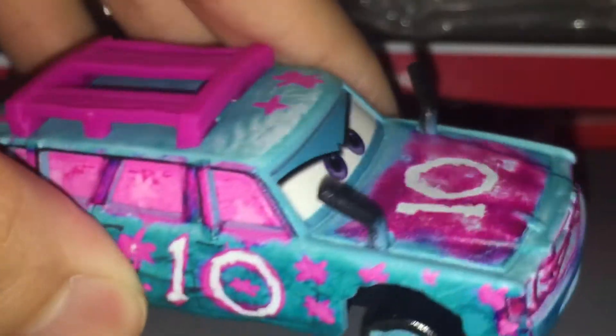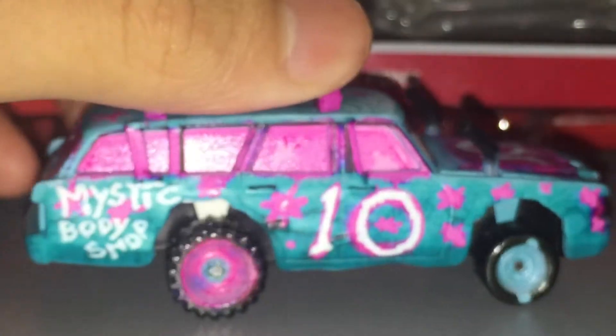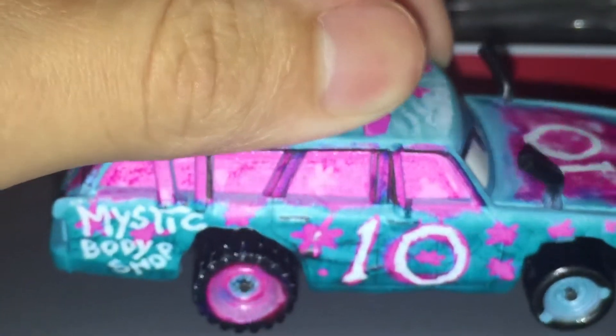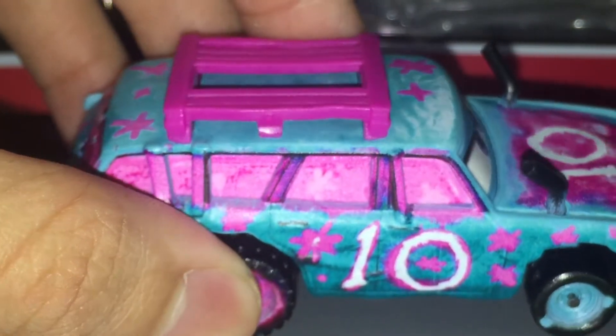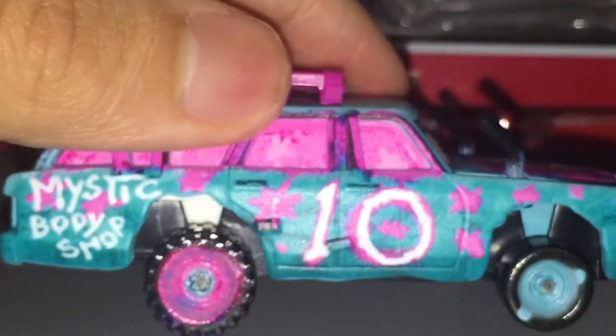Of course, she has an eye plate, so it doesn't match the color — but who cares. Back to the review. She got more faded spray painted pink windows again, same with the little bars. Number 10, and the little stars going down her side.